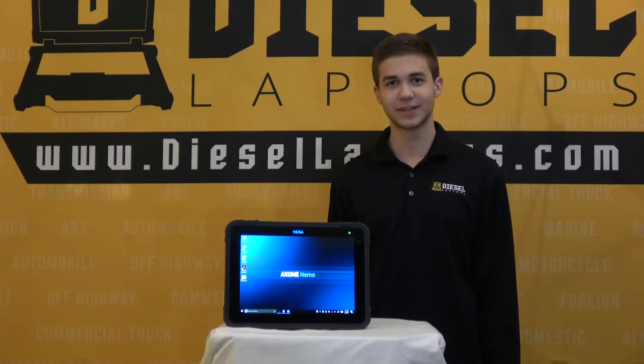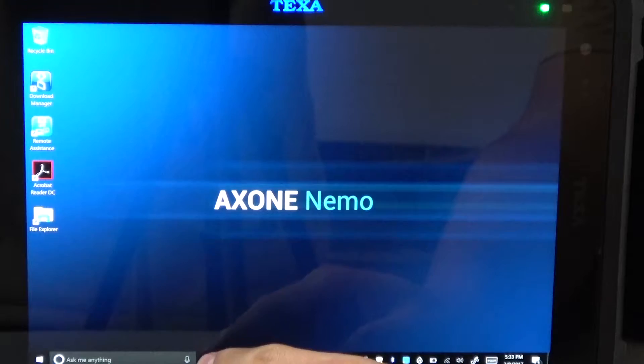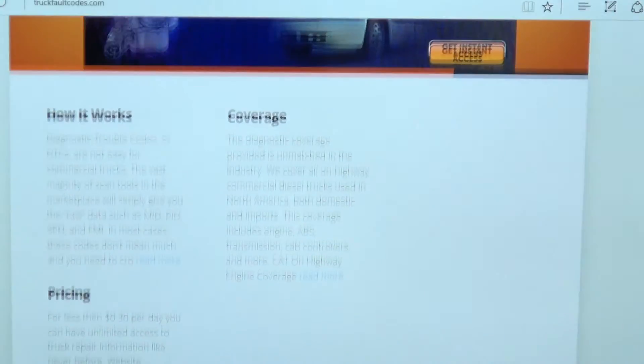To jump into the functionality of the tablet, as you can see, this is a fully functioning Windows 10 operating system, so it does not have to strictly be used for the TEXA software. As you can see on screen here, I'm free to use the internet and install any software that I choose.